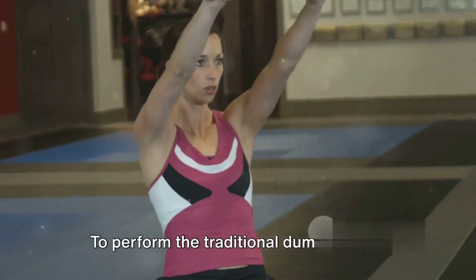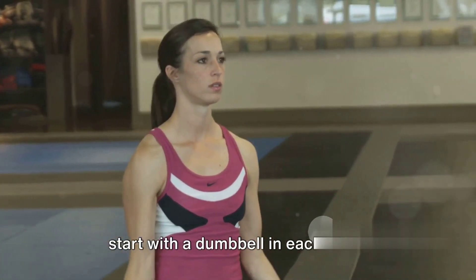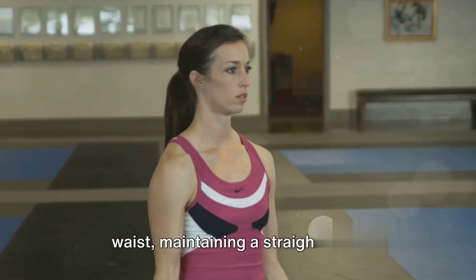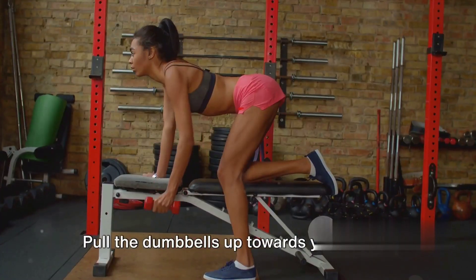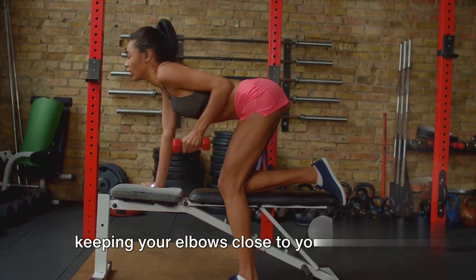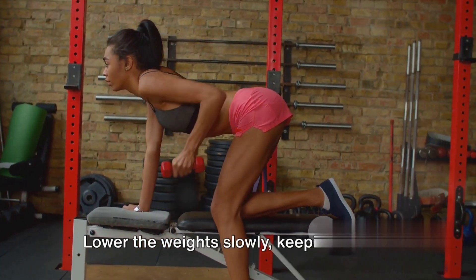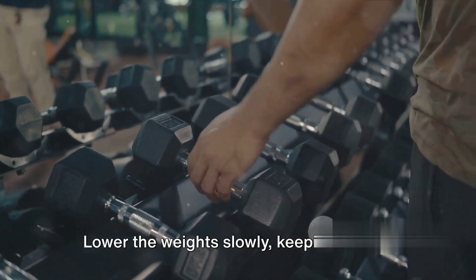To perform the traditional dumbbell row, start with a dumbbell in each hand. Bend your knees slightly and hinge at the waist, maintaining a straight back. Pull the dumbbells up towards your chest, keeping your elbows close to your body and squeezing your shoulder blades together. Lower the weight slowly, keeping control of the movement.